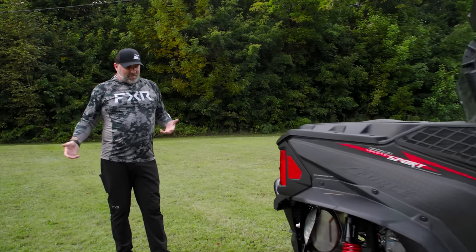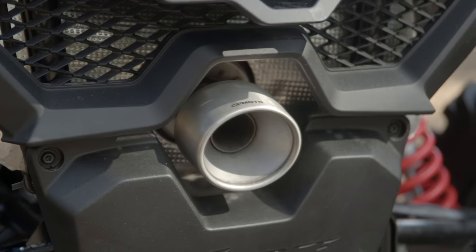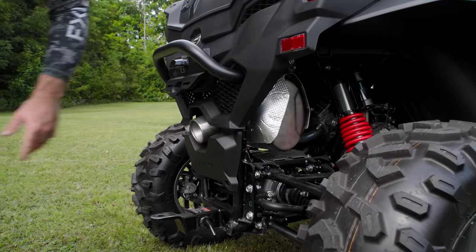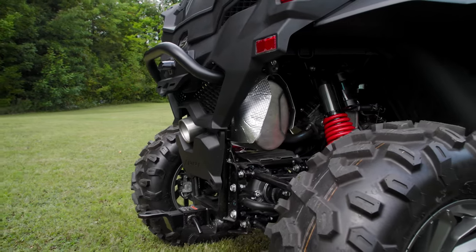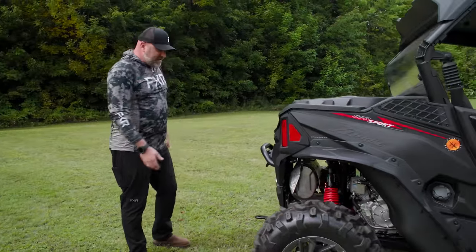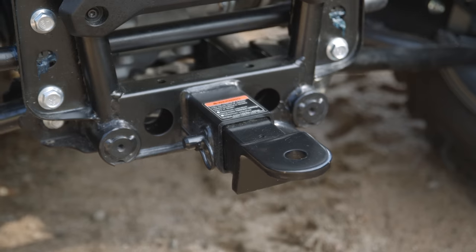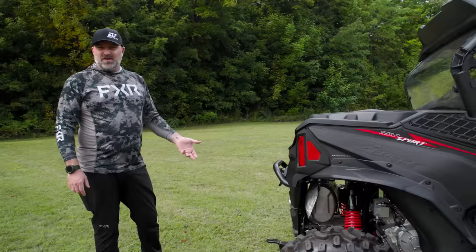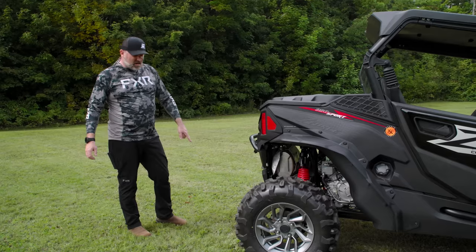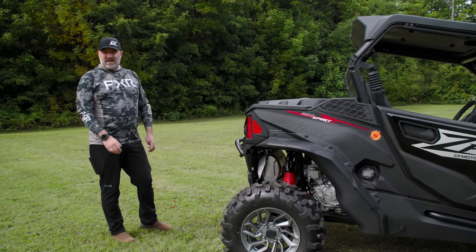A couple other things CFMoto does with this model that I really like. You've got a really nice-looking center exit exhaust — it's a large exit, looks tough, gives a stainless look, and says CFMoto on it. It's super high-end looking, something a lot of other companies honestly just fail on. And then you've got a 2-inch hitch receiver that comes with the receiver and pin from the factory. You can run any kind of regular receiver ball you want, or throw in one you've already got for your truck.